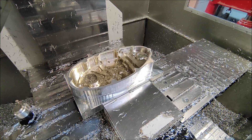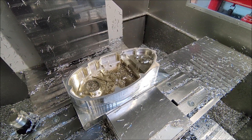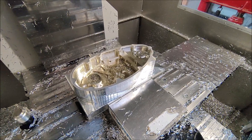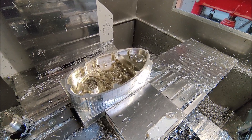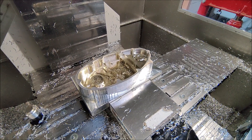Once again most of the material is now roughed out. I created a bunch of finishing programs to finish up the inside. I'm just gonna run them, make some small clips, but with this amount of coolant there's nothing to see and the coolant can also not drain away so it will always stay like this.